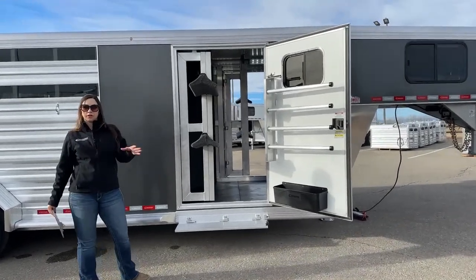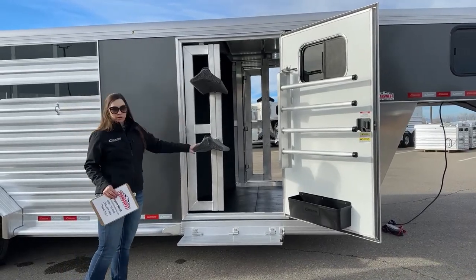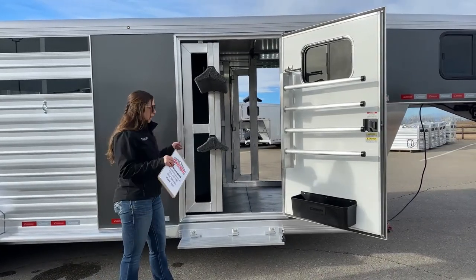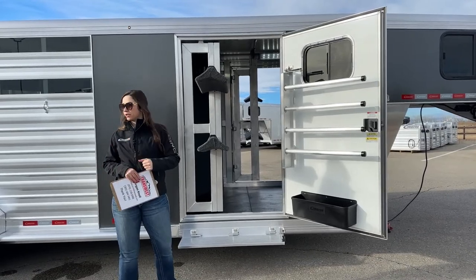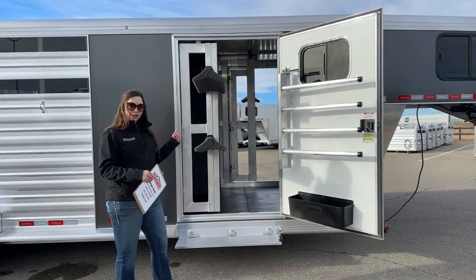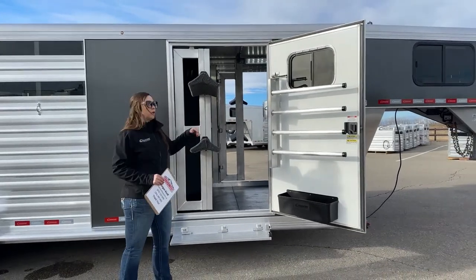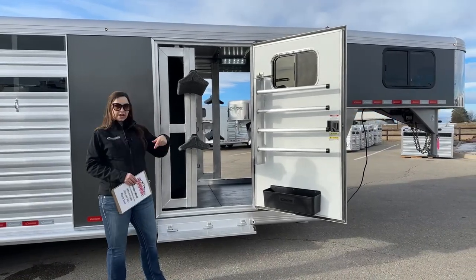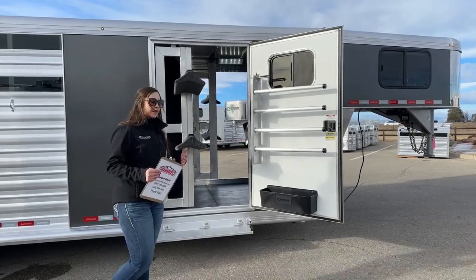Right here on the tack room, I absolutely love the setup because we've got an entrance from each side of the trailer — one on the passenger side and one on the driver's side. That's a big one, especially if you're going in a group. Say you're hauling four horses and only one is yours — you're able to tie on both sides of the trailer and get your tack out without having to walk all the way around the pickup or around the back end of the trailer to get your saddle. You can go through that other tack door and grab what you need — it just makes ease of use a lot quicker.